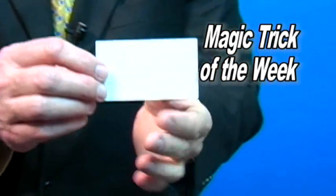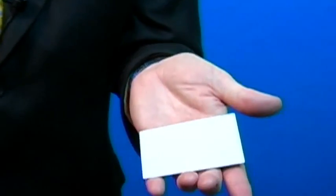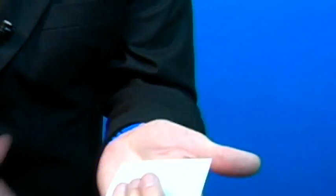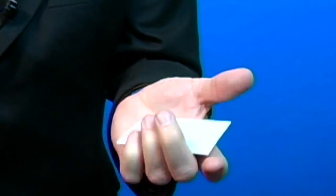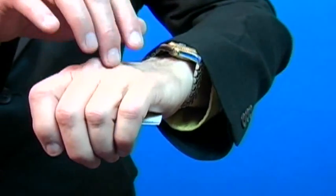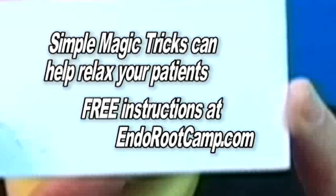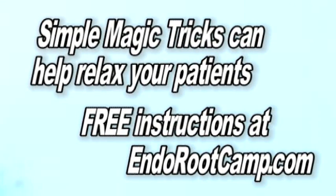If you have a business card that's blank on one side, I'm going to show you a real nifty way to pretend to print on the back of your card. I'm going to show it to you very slowly. We're going to take this card that's blank on one side and also blank on the other, and I'm going to print the other side of the card. We turn our hand over and begin typing, and out comes the card with the printing on it. How do we take a blank card and put printing magically on it? To learn the secret to this and other magic tricks in this series, go to EndoRootCamp.com.